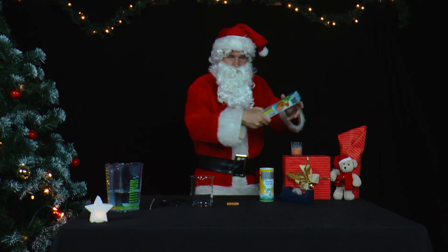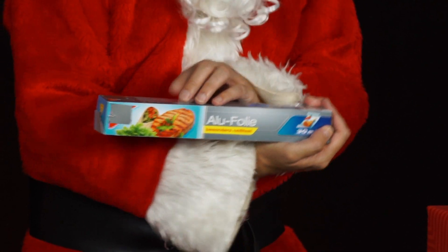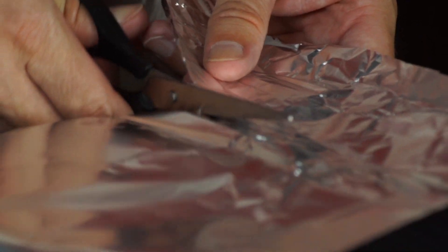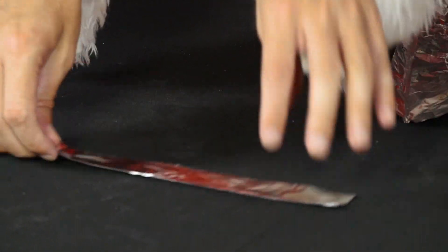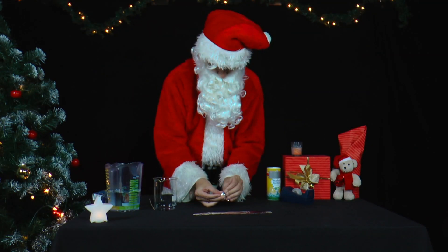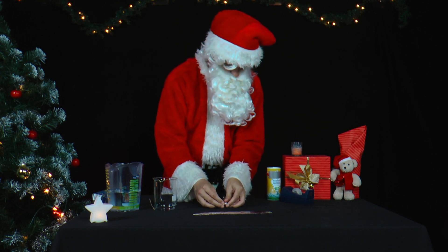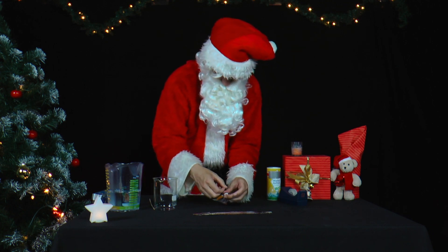Mr. Santa still has some aluminum foil left over from baking. What else can he do with it? He cuts two strips about five centimeters wide, folds them lengthwise twice, wraps them around the two ends of an AA battery, and sticks them to the battery with adhesive tape.